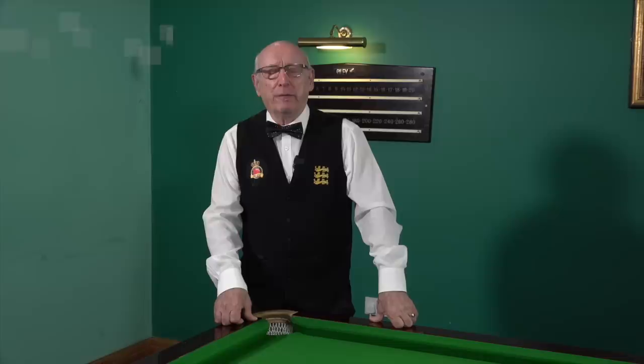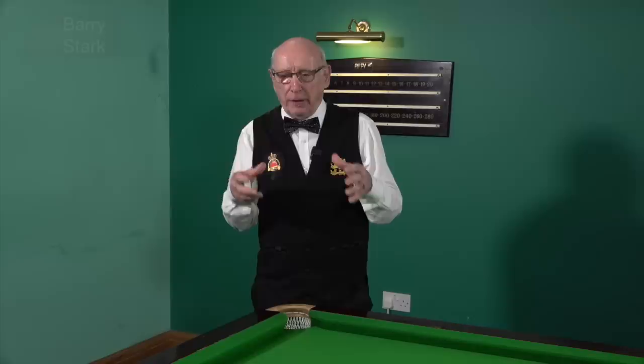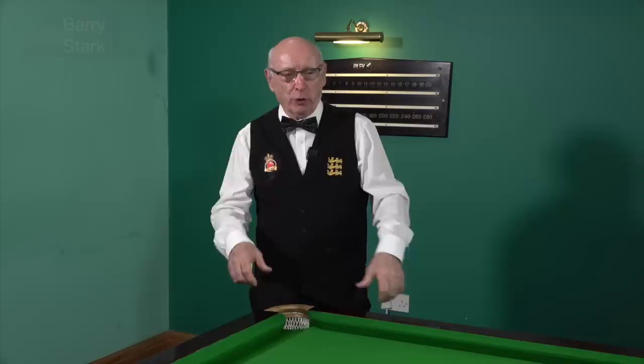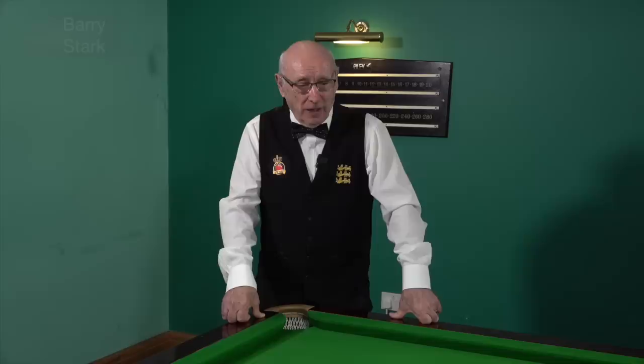I've been asked a lot of questions about the difference between professional tables and the tables that you play on in the clubs. They imply that the pockets on the professional tables are larger, simply because it's an entertainment sport and they want to make the professionals look good. Let me assure you they are smaller — not larger, they are smaller — and the game is more difficult on a professional table than it ever will be on a club table.